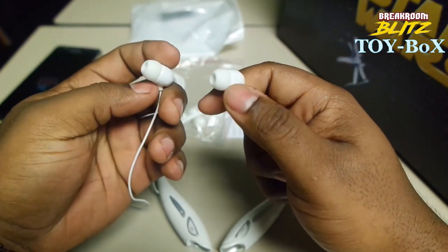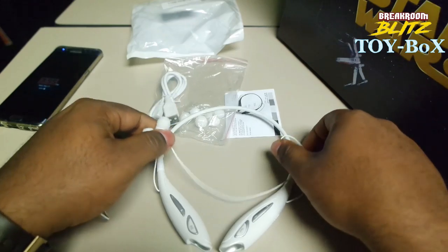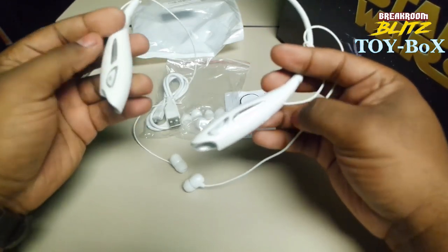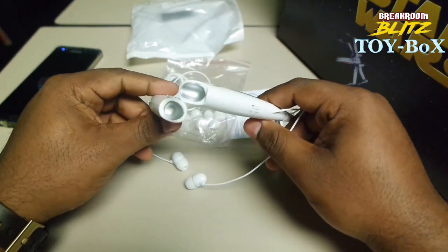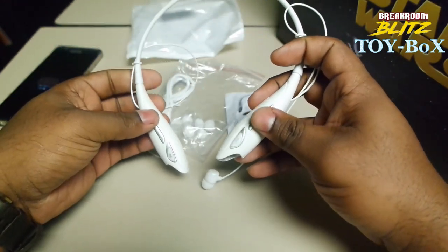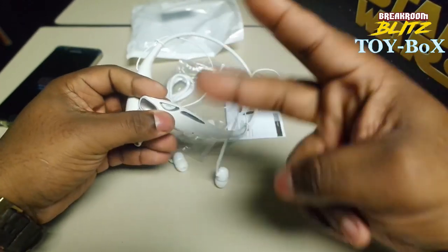If anything happens, I will give you guys an update as far as the quality or how long it lasts or whatnot, because they are $13. But alright guys, that is the E-Candy Bluetooth earphones. I'll let you know if there's anything that comes up. Alright, thank you — like, subscribe, let us know if you want us to review certain things. Check out our other movie reviews that we do. Break Room Blitz. Alright, thanks guys. I'm DeAnthony, and I'm out. Peace.